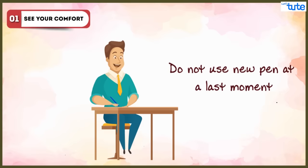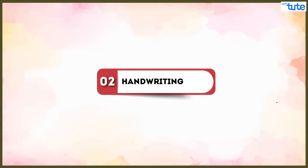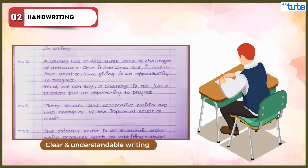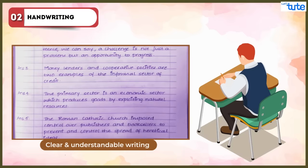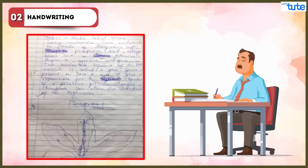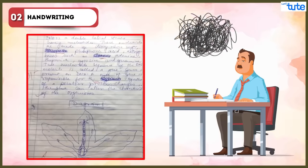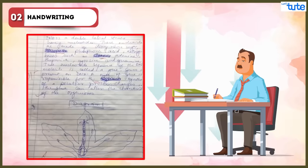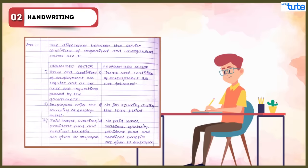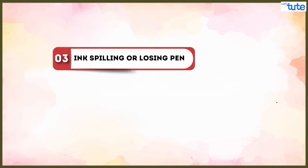Regarding handwriting: good handwriting may not be a factor for extra marks, but clear and understandable writing is required if you want to ensure full marks for questions you have attempted correctly. If your handwriting is not clear, the examiner will not be able to understand the answers and may deduct marks. So use a pen with which your handwriting is clear and your pace is good, so you can write clear answers that will be understood by the examiners.